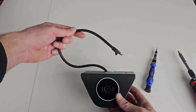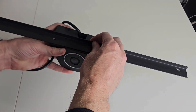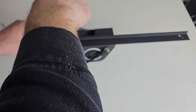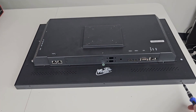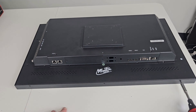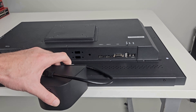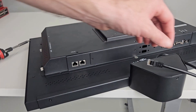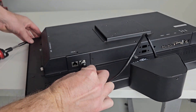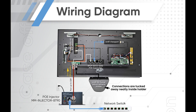Looking pretty good so far. Grab the included L-bracket and the two screws and secure it to the camera holder. On the very bottom of the monitor, remove the far right screw and the far left screw. Line up the L-bracket with the holes and screw it back down. Plug the patch cable into the right side Ethernet connection. That completes the assembly — all you need to do is apply PoE power to the monitor and you're ready to rock. Here is the complete wiring diagram for your review.